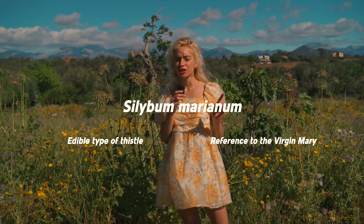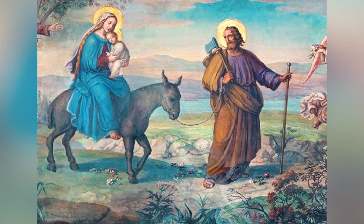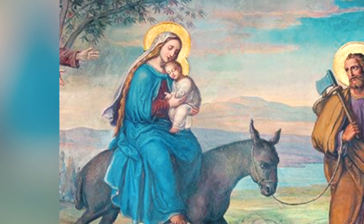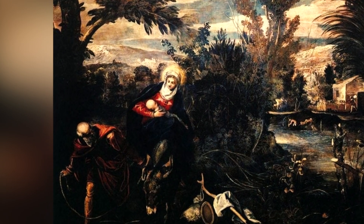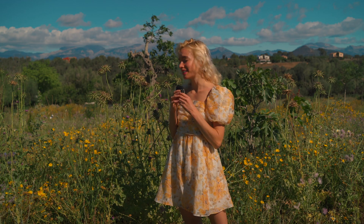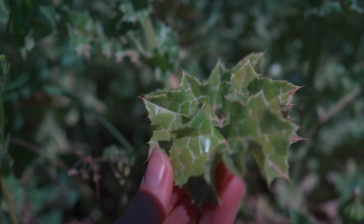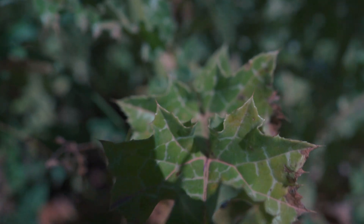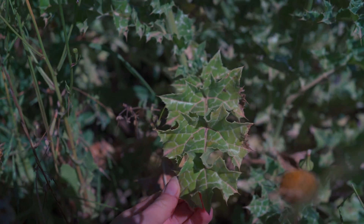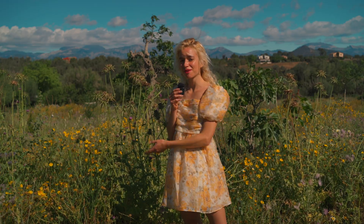Legend has it that during the persecution of Herod in Egypt, Mary fled and hid in a bush of thistles. While she was breastfeeding Jesus, drops of milk fell on the leaves of this thistle bush — which turns out to be the milk thistle. That's why the leaves took on that marbled, milky look, and now you know how to recognize them. I just love the way that plants can tell you a story and help you recognize them.